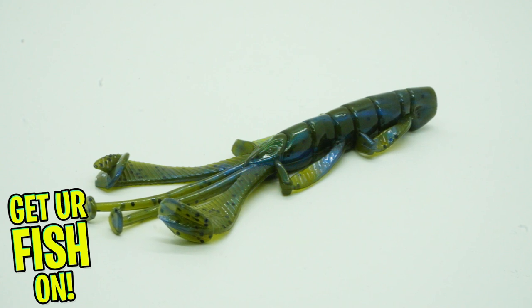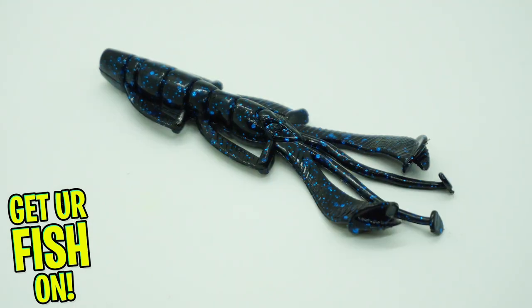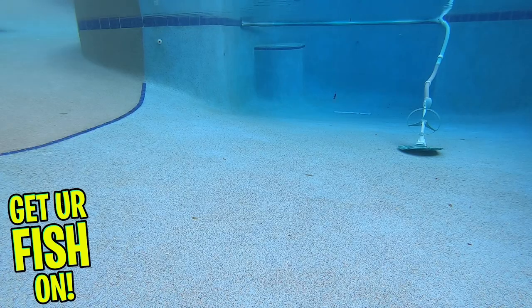It has a slender body and excels in vegetation, grass, and brush piles. This bait delivers fantastic underwater commotion when all the appendages are unhinged. The Vigilante sits with an upright stance that maximizes your hook sets.